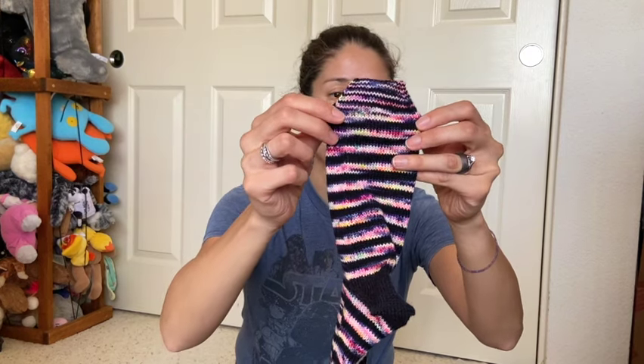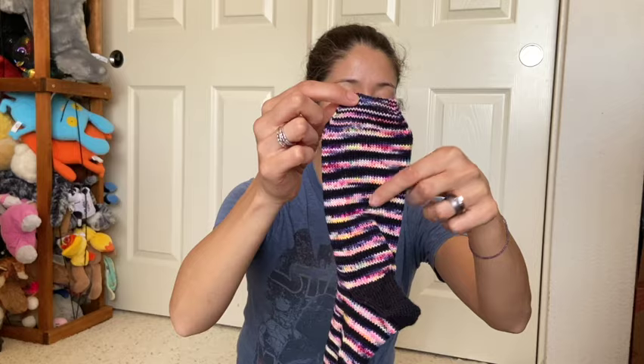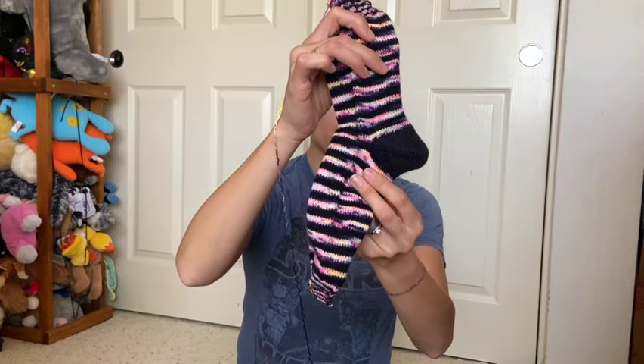I didn't want to use the stripy color for the heel because the colors would warp — you can see that in the toe. I ripped back until the right amount and put in my toe, and you can see how the colors don't stay nice at the end and get kind of warped. This doesn't bother me as much because my socks are usually in my shoes. I really wanted to preserve the colors in the heel. I haven't sewn in my ends and these have been done for at least two weeks. I got really lazy, so I have ends to sew in for four pairs of socks and two more I haven't blocked yet.